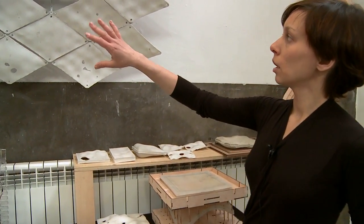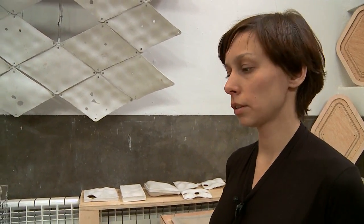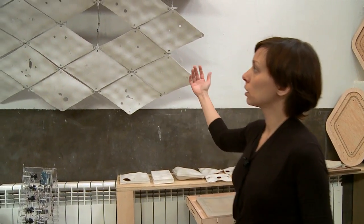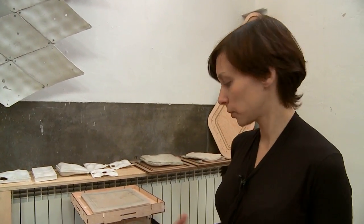With the traditional formwork, for each new shape we have to do different models. In this case, for example, there are 15 pieces and they are all different. We would have to do 15 different molds, and there is a big amount of waste and energy. The proposal is that with this mold we can have all these pieces made by only one mold, with different configurations of the inflatables controlled by the computer.